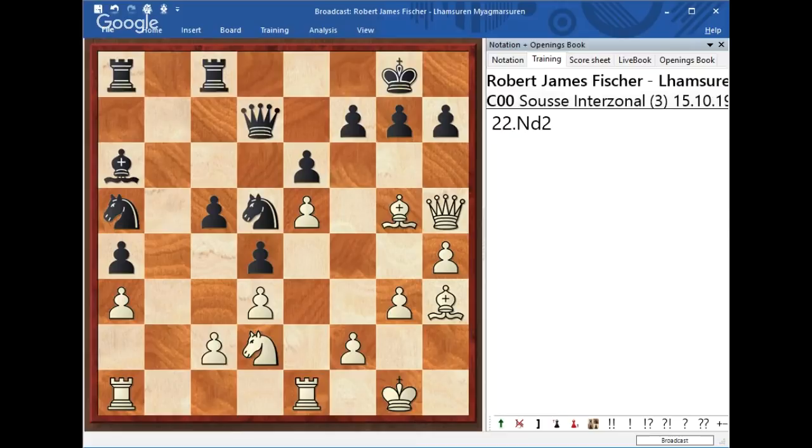Black is in trouble and plays Knight c3. Now let's see if you have any suggestions on how White should continue in this position. Is there anything particular, anything specific that White can do? Just think for a second. Great position.